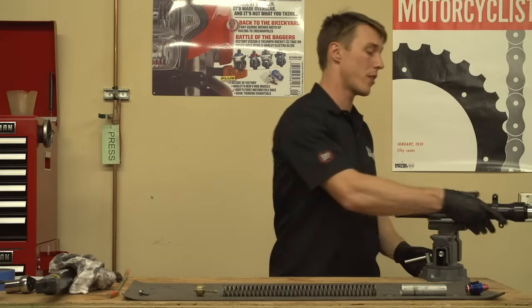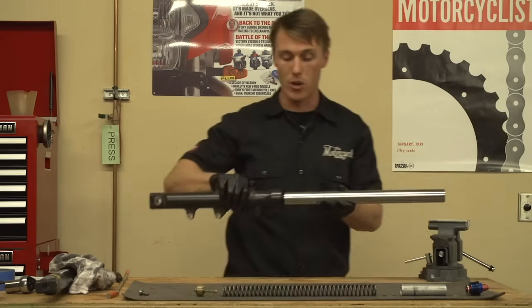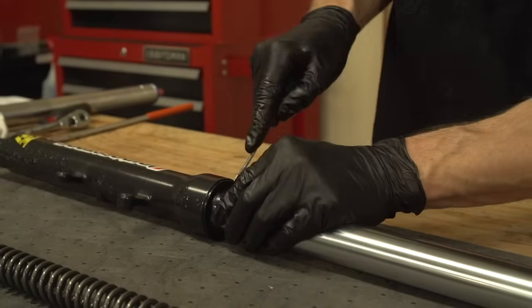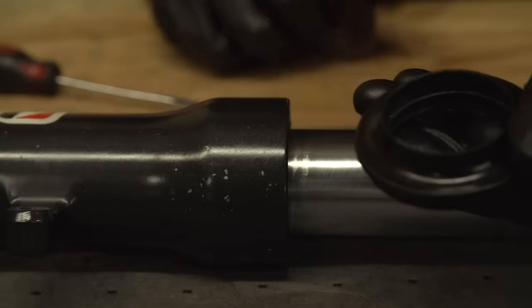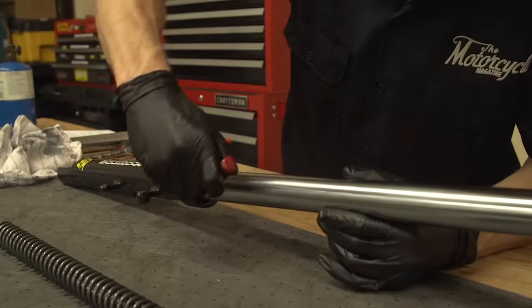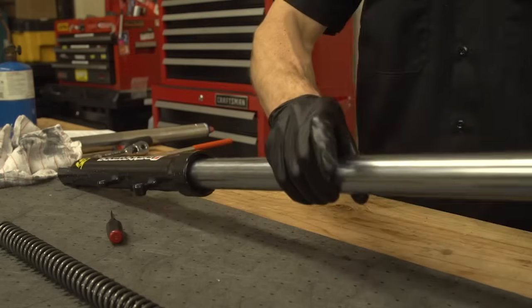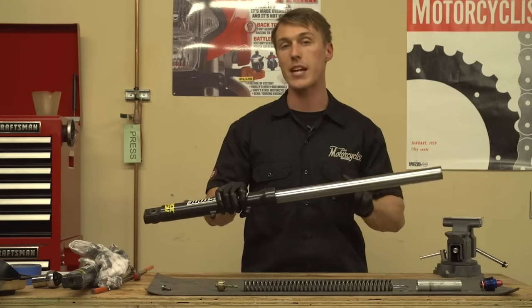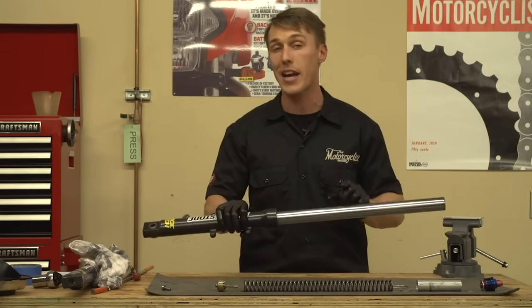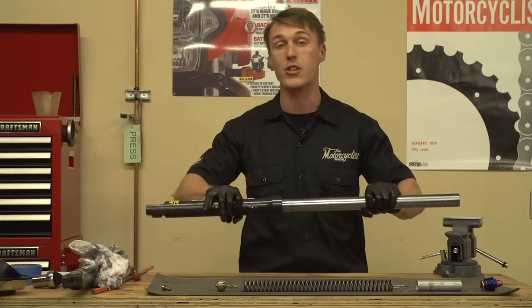Now we're going to remove the dust seal from the fork leg. Make sure you keep this thing level because it's still filled with some pretty dirty oil. Use a flat-bladed screwdriver to pry the dust seal off the fork leg — be extra careful that you don't slip and gouge the stanchion. Next, use your screwdriver to remove the snap ring. Now we're going to separate the fork, essentially using the stanchion and the inner fork bushing as a slide hammer to drive the fork seal out of the fork lower. Give it a few good hits and it should come right out.